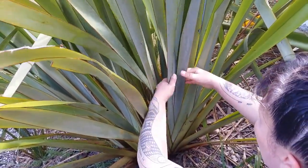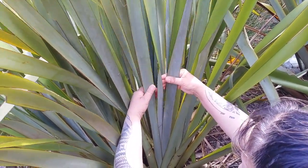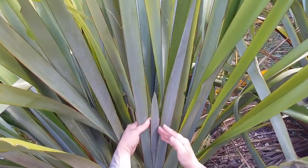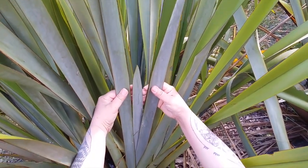So this is the very heart of that fan, the centre of the plant. You can see quite clearly that there is a centre leaf, and it's been embraced by two on the outside.